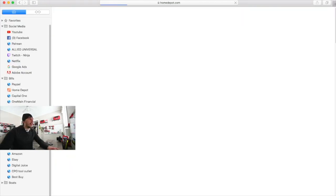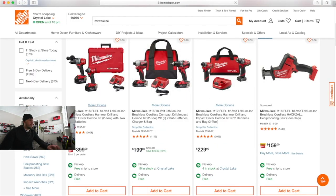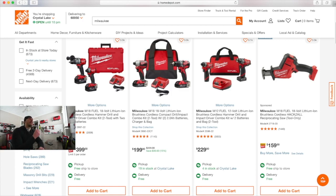Let's see what Milwaukee's Fuel impact driver and hammer drill kit is. With two 5 amp hour batteries, a hard case, a charger, and two tools — $400. So Ryobi's tools would be even more expensive than Milwaukee's, assuming that Ryobi didn't do some sort of discount kit, and Milwaukee does. That's the point of this video.